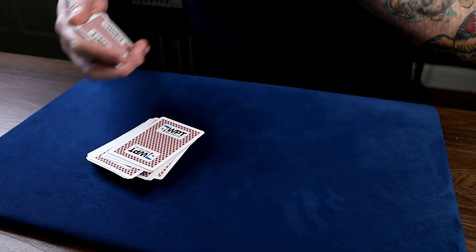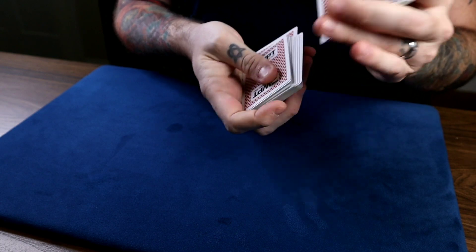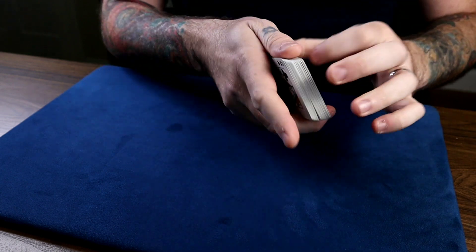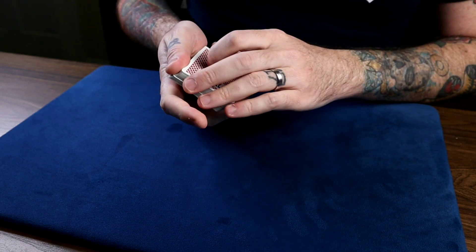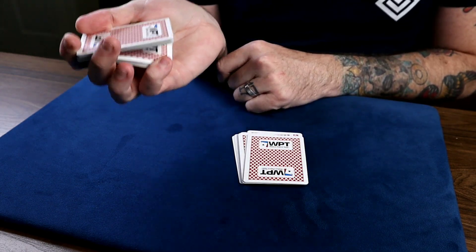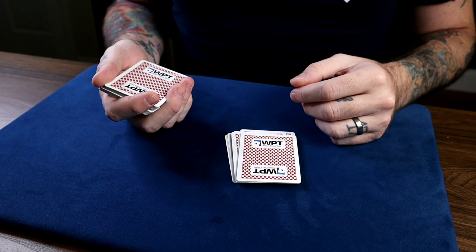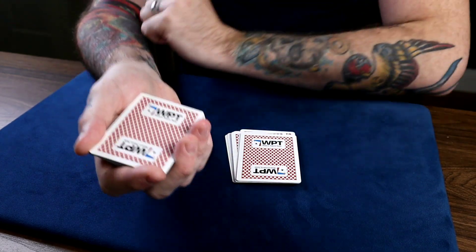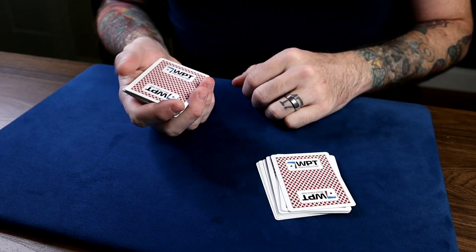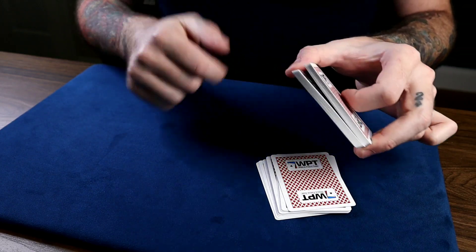However, if none of those things work, here's what you can do. You've set up the break two-thirds of the way down, you're cutting small packets, they say stop — and you still have a break. First rule: play it cool, act casual, never panic. Act like everything is supposed to happen this way. What you're going to do is the dummy pass, the display cut, or the Tommy Tucker pass. You say, 'Look, you could have said stop anywhere,' and you take this packet in a Biddle grip, maintaining the break with your thumb.